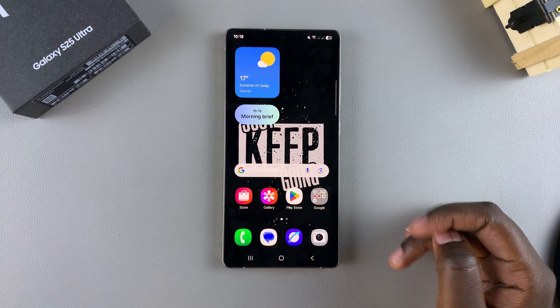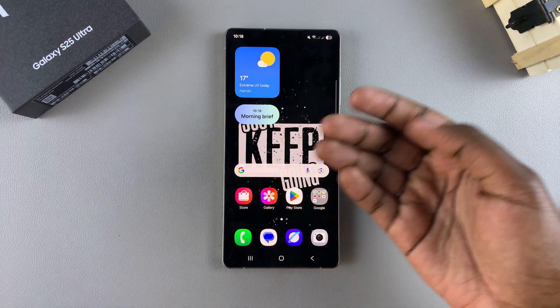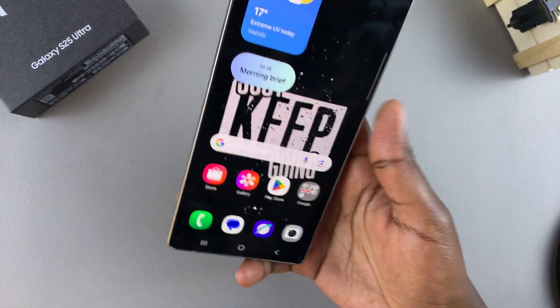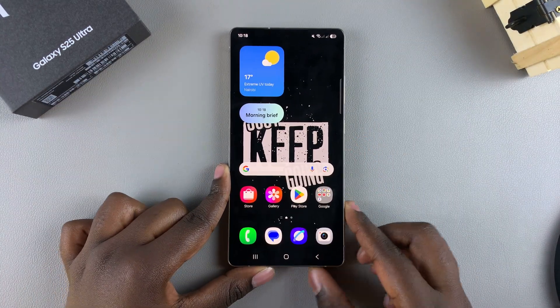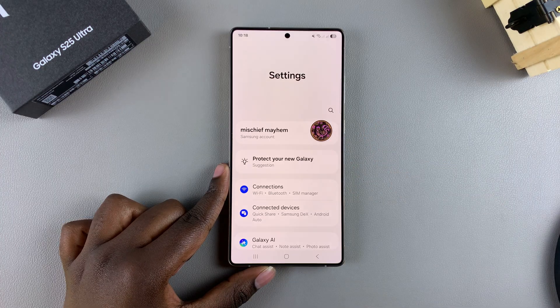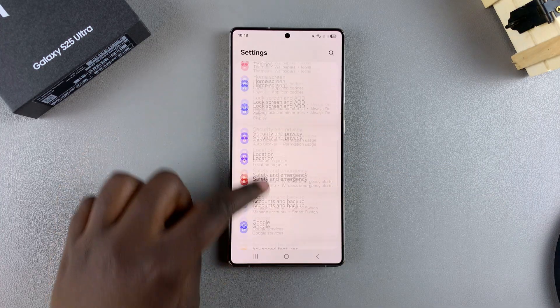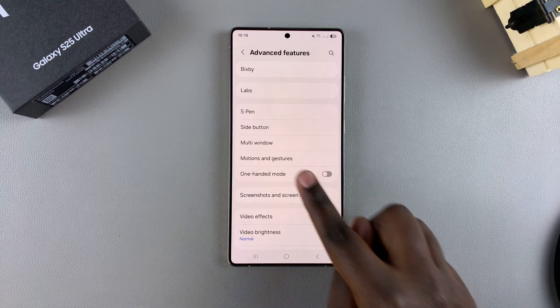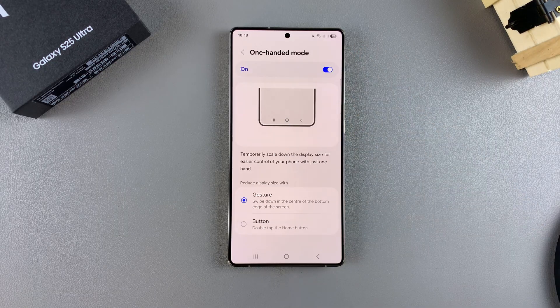If you want to enable one-handed mode so you can navigate with one hand easily instead of having to struggle with two hands, here's what you need to do. Start by opening Settings, scroll down and select Advanced Features, then tap on One-Handed Mode, and tap the toggle to enable it.